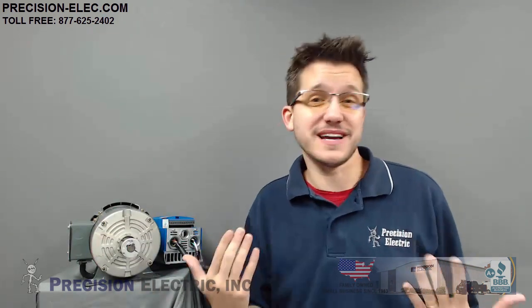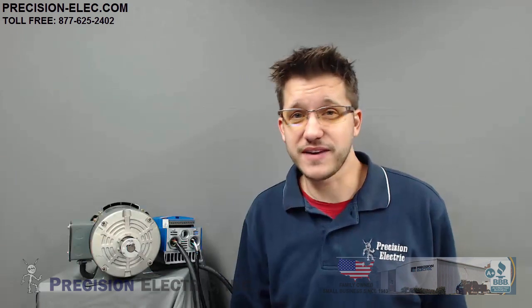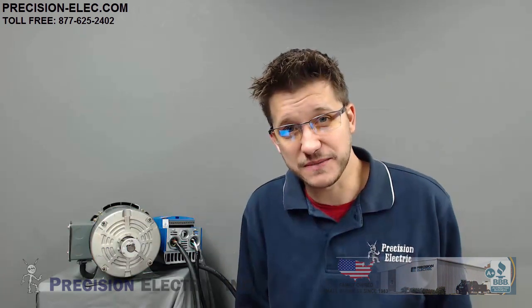Today we're going to say you purchased a drive from us and you received it in the mail and you are going to commission it. As the beginning of this video said, this should only be done by a qualified electrician — somebody who absolutely knows what they're doing. Adhere to all the warnings in the manual, and no matter what drive you're using, it's very important that you have a copy of the manual for yourself as a reference, because these drives are capable of a lot.